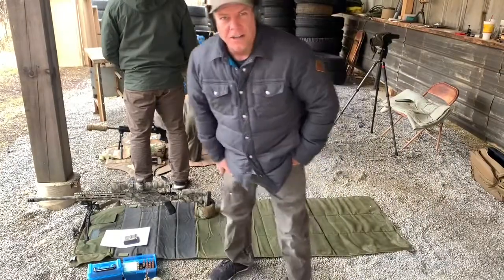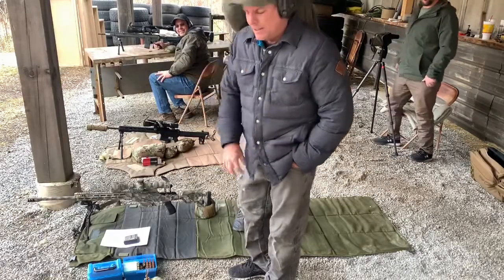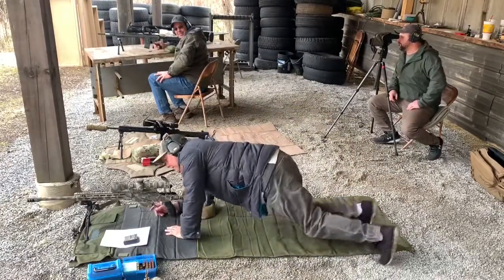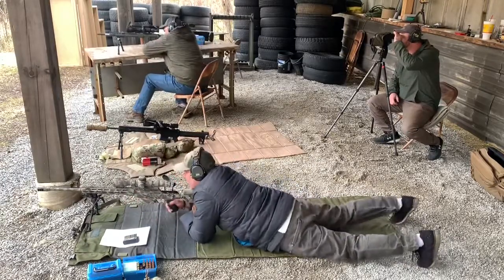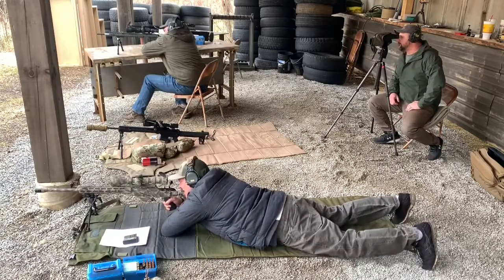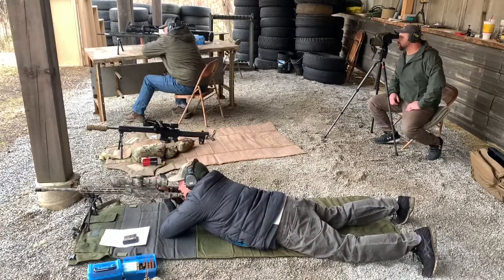Trying the cold bore shot again, third time. Second one was really nice — right bullseye center. Giving this thing about 20 minutes to cool down. Going back to the 100 yard target real quick. I'm going to do the third dot on the bottom right — I think that one's still open.